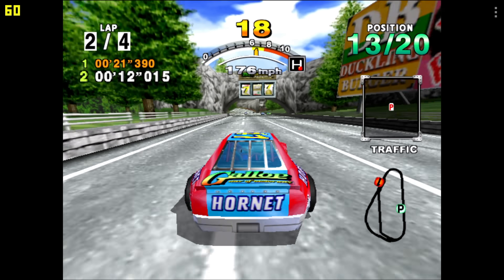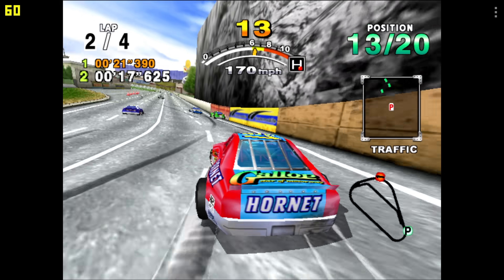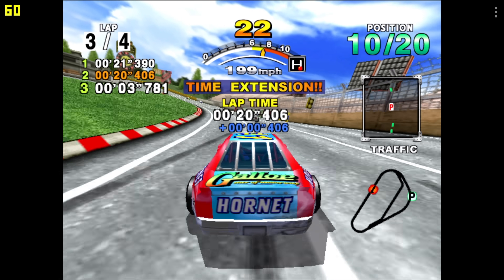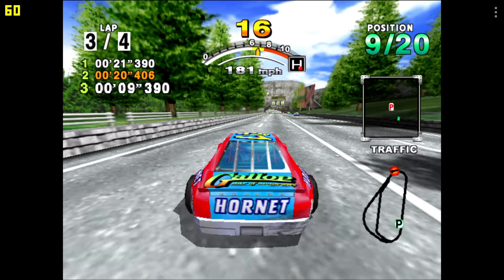Next up we have some Dreamcast using the ReDream emulator at native resolution — I can't do upscaling right now because of my license with the app — but this is actually really impressive. This little chip can definitely handle Dreamcast using ReDream. I didn't test the Flycast core, but with performance like this I think we might be good to go with that as well.